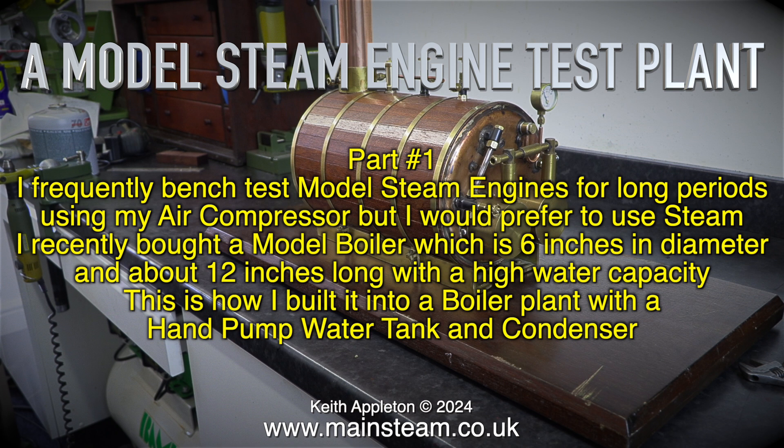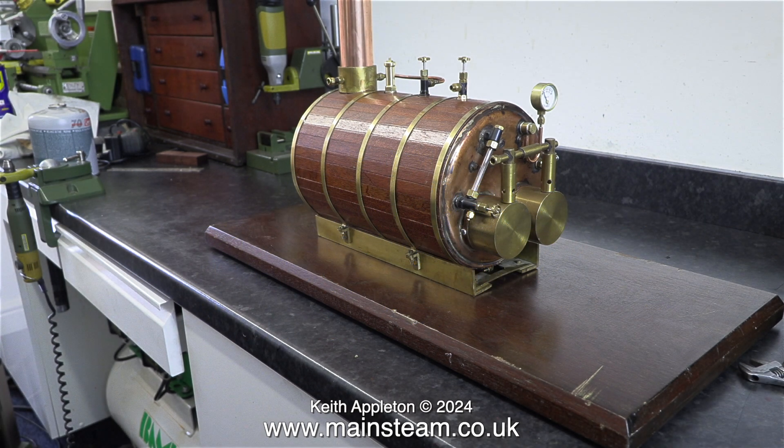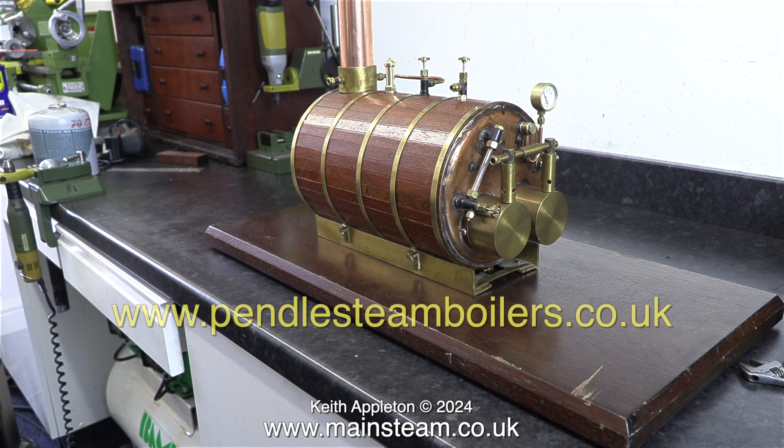I recently bought a model boiler which is six inches in diameter and about 12 inches long with a high water capacity. This is how I built it into a boiler plant with a hand pump, water tank and condenser. This boiler was made by a company called Pendle Steam Boilers. The web address is on screen at the moment.